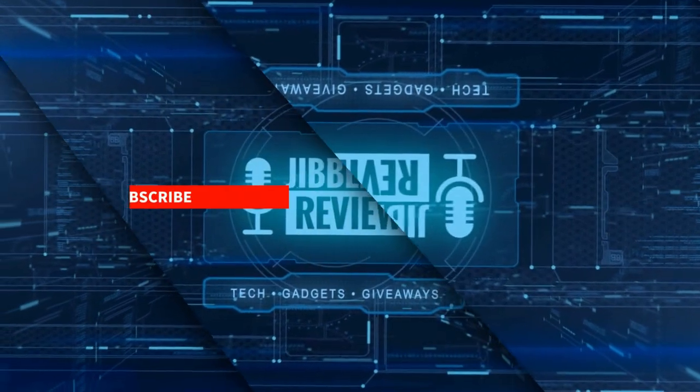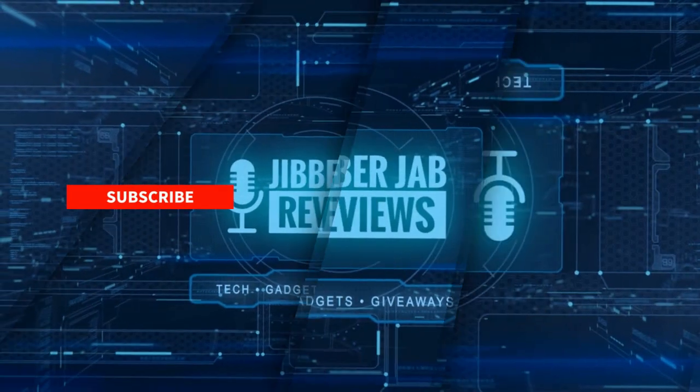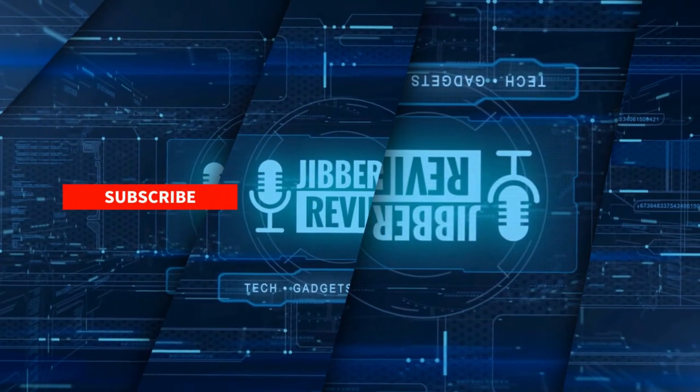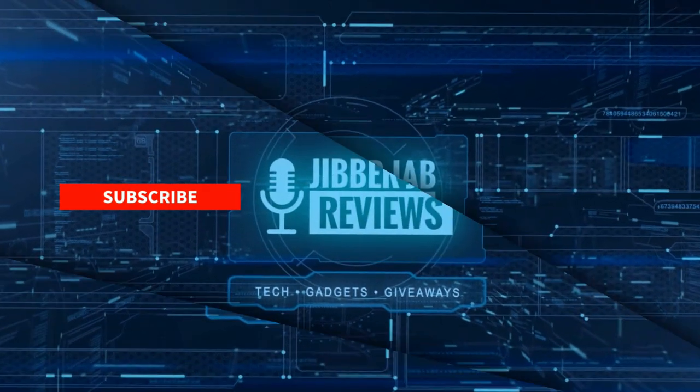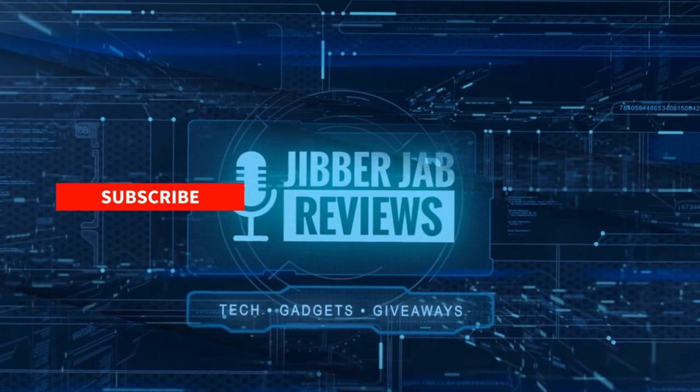Thanks again for watching our review. If you liked it, show us some love with a thumbs up, subscribe to the channel, and share the video with your friends. With your support it really helps me keep the channel going so I can continue to offer you guys discounts, giveaways, and of course fresh content. I'll see you in the next episode.